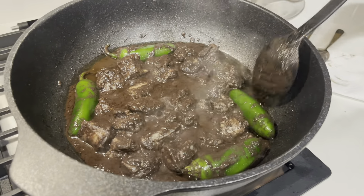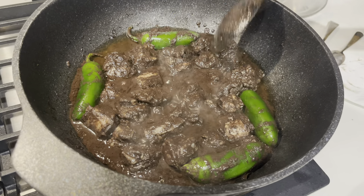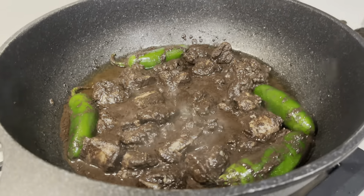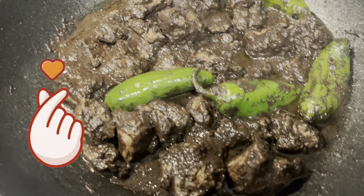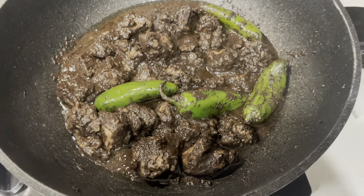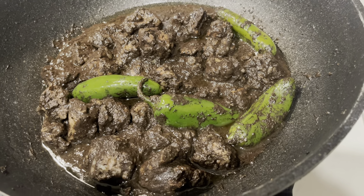Jalapeños — let them simmer up. Smell them pretty good. Add a different flavor palette in there. Everything gets super tender. And here is the finished product — smells so good, I wish you could have some. Authentic Filipino dish.